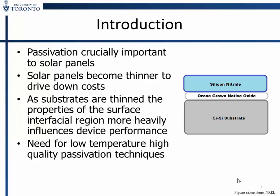The basic structure you can see there — it's not to scale obviously — but the approximate thickness of the ozone oxide is 1.3 nanometers or less, and the nitride is about 76 nanometers or less.